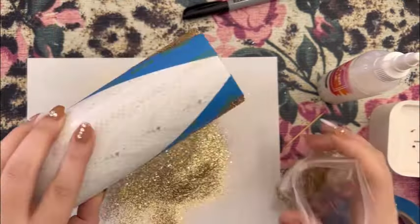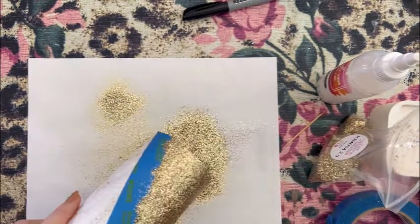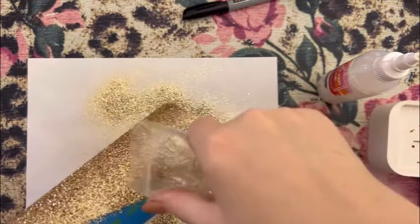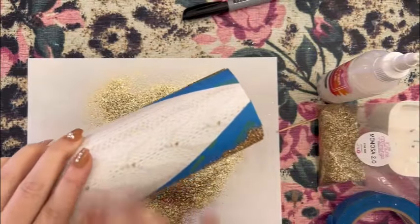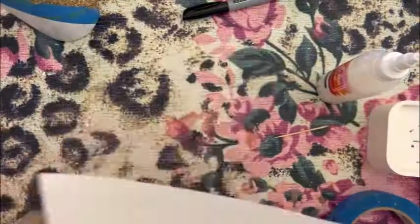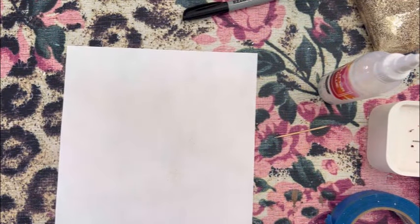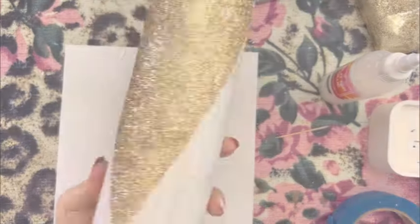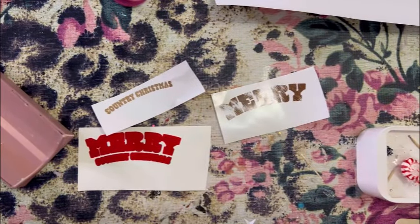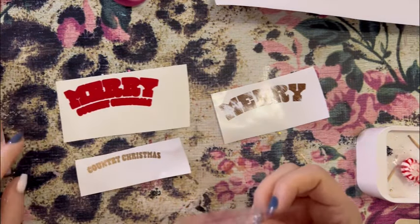As soon as you sprinkle that glitter on, we are going to peel off that tape because we don't want the tape to dry and stick to the glitter and not peel off correctly. So we let this dry. I epoxied this two times, sanded it really well, and now it's time to decal.